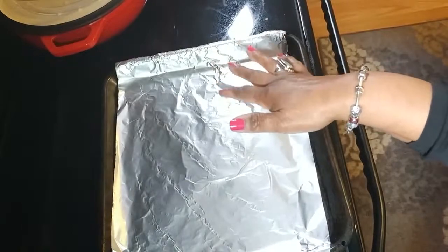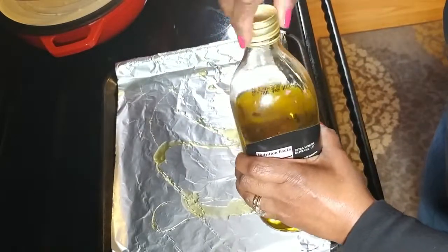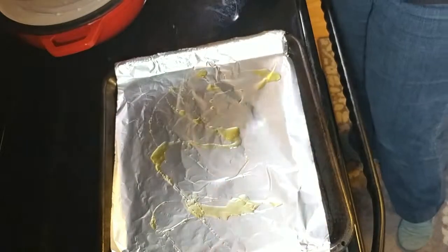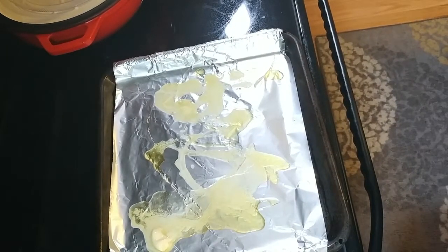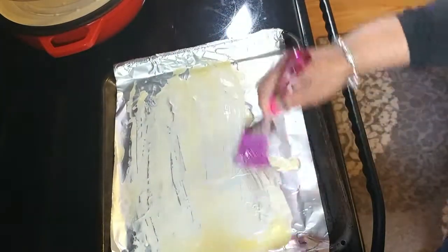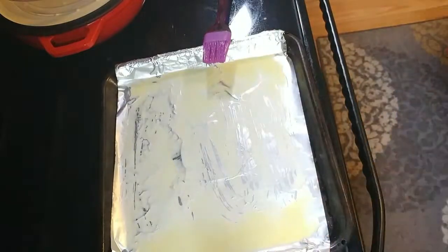My sheet pan — I've covered it with some nonstick foil and I'm going to lay down a little bit of olive oil. I'm just going to take a capful of that olive oil and drizzle it on my pan. I also melted a little bit of butter. The reason for the butter is that it's going to help to brown the chops and the vegetables and kind of give them a golden brown. So I'm putting my butter down, and I'm going to take one of these little brushes and brush it all over the pan, so that everything that goes in this pan is going to get a coating of the butter.